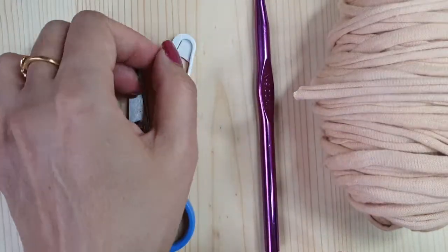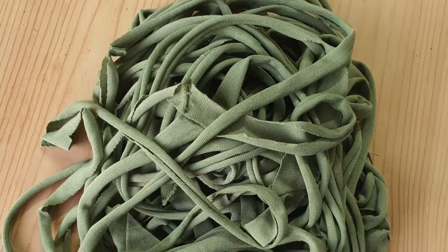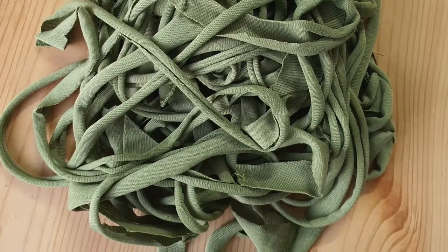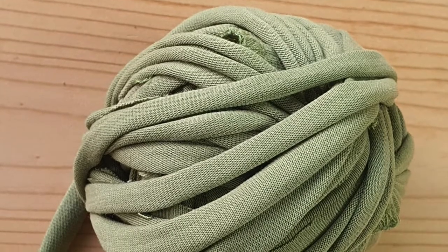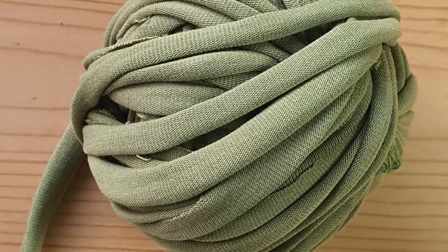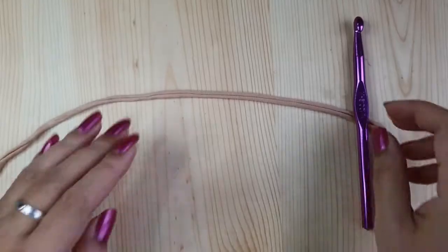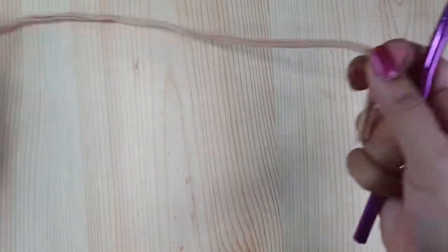The stitch marker is absolutely optional — you can use a safety pin or anything handy at home. You can also make your own t-shirt yarn if you want. I have provided a link in the description that gives you a step-by-step photo tutorial on how to do that for free. Now let's start making the basket — we'll begin with a magic ring.